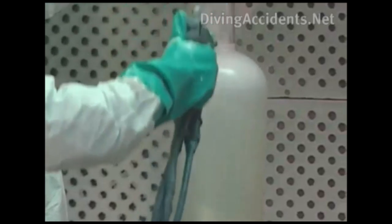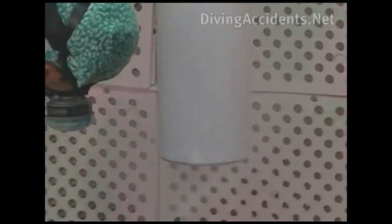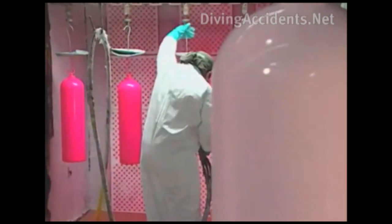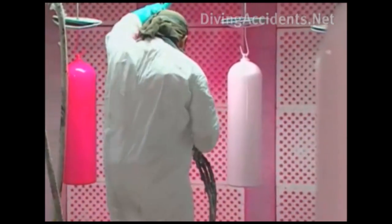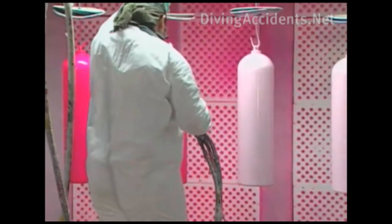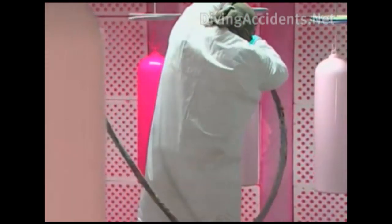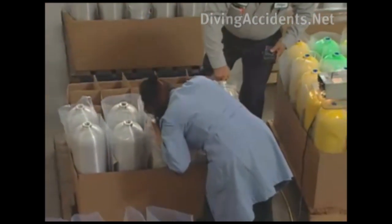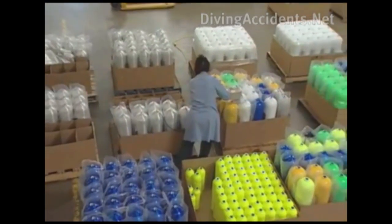To serve as a base, each tank gets a base coat of primer. One or two coats of the tank's actual color come next. The cylinder is then oven baked to cure the paint. Each tank must pass strength, metal chemistry, and cosmetic inspections before shipping.